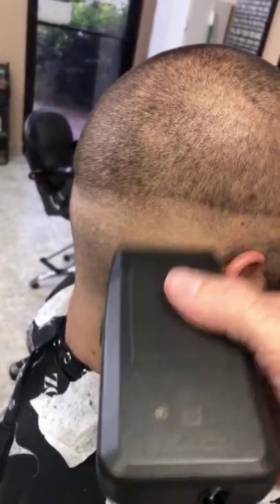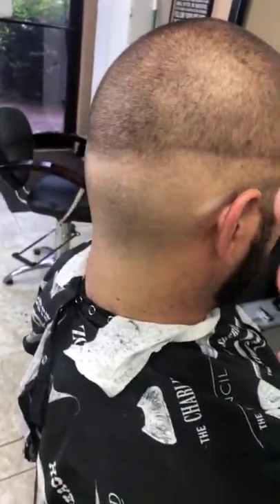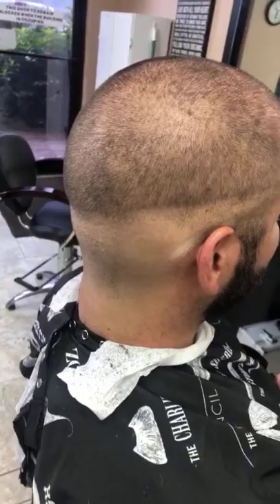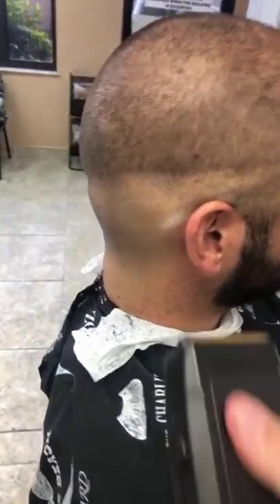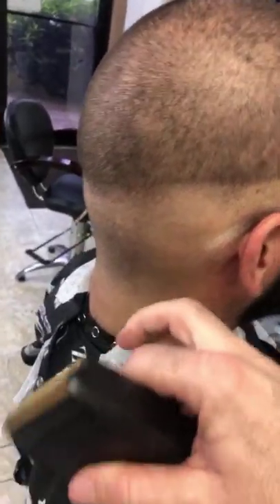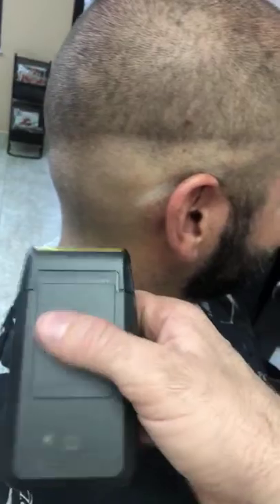I can also come down with it, and that's going to help to wipe away a line. Why is coming down with it going to stop a line from happening? What is the difference between coming down and coming up against the grain? That's right — so against the grain is going to take more hair, but with the grain it's going to take less hair.